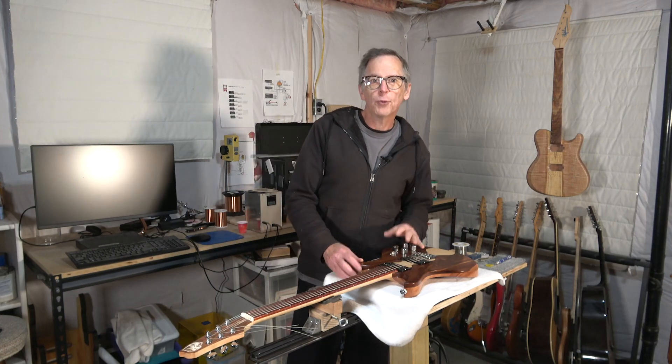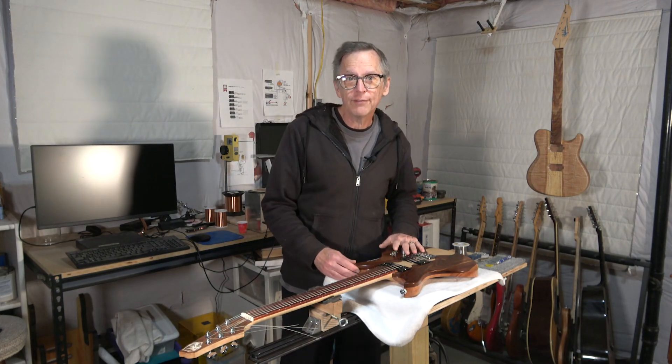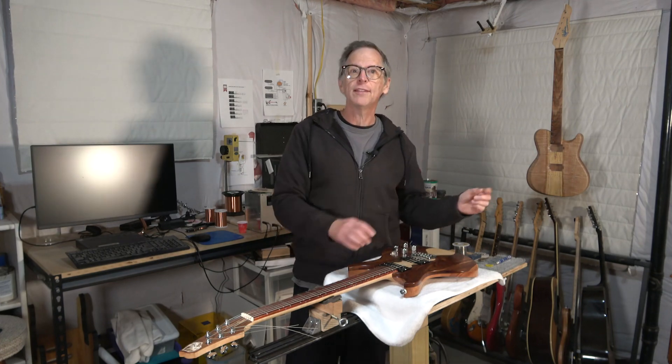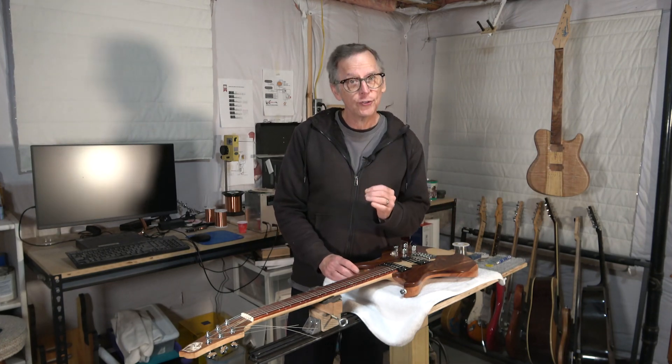Hey guys, it's Chris with Highline Guitars. You're watching another one of my YouTube guitar building videos. If you're new to my channel, welcome. I hope that by the end of this video, I'll have earned your subscription.